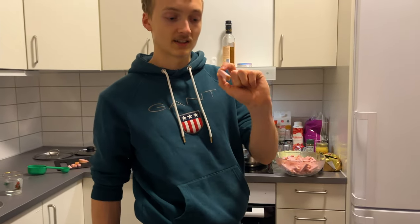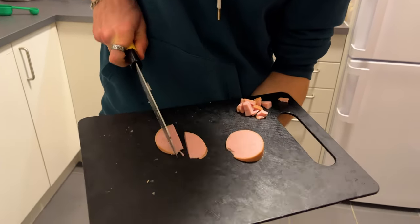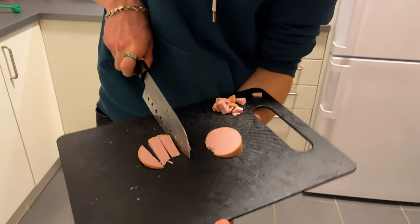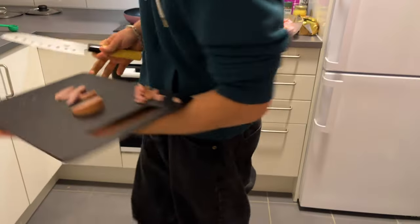To cut the pieces like this — in the middle ones, then here and then here. Now this is not very good but you get it, guys.